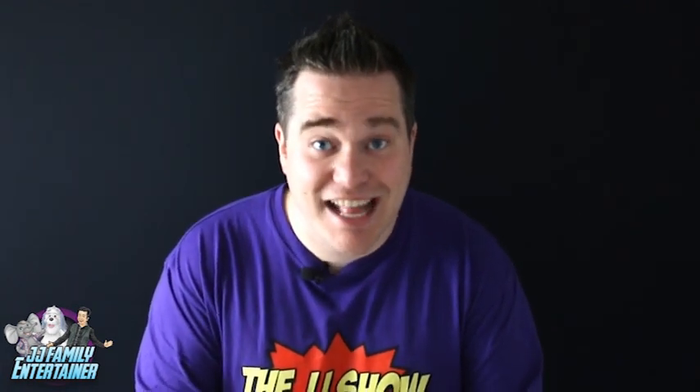Hi guys and welcome to the JJ Show. We've got another great magic trick to really entertain all your friends and family today. Today's magic trick is called the Mixed Up Cards. Now this is very simple — anyone can do it and I'm sure you'll really entertain everyone that you show it to as well.